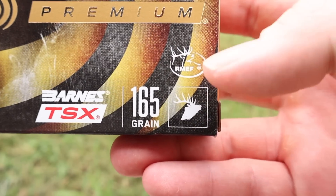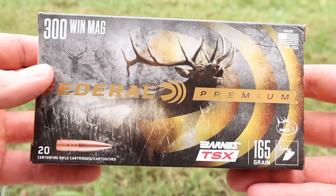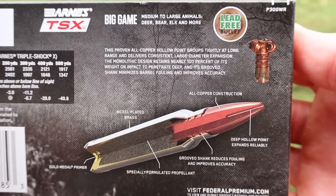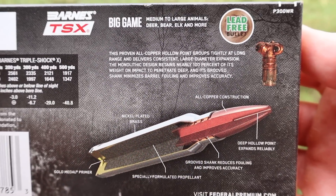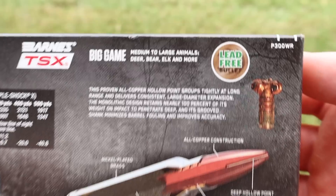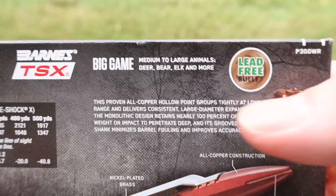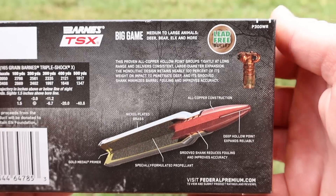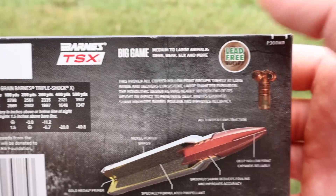We've got an elk icon and a little RMF logo on there. On the back is your promo information. The stated game is deer, bear, elk, and more medium to large animals. If anything could do it, I would think that this ammo could.